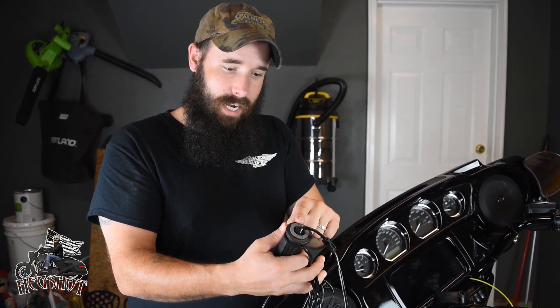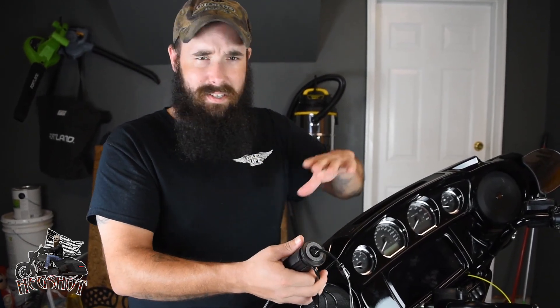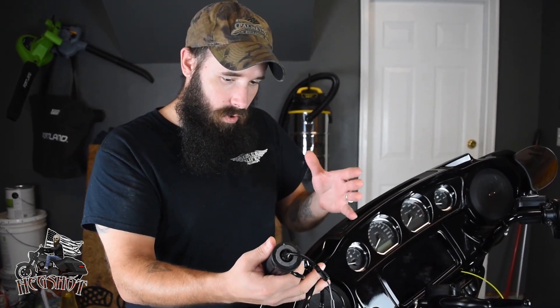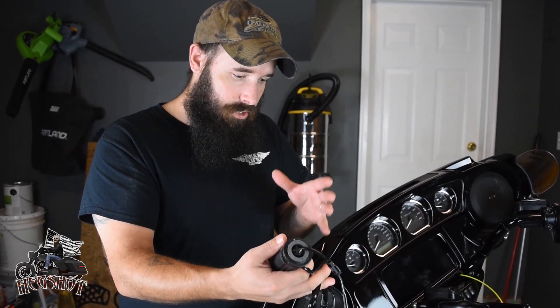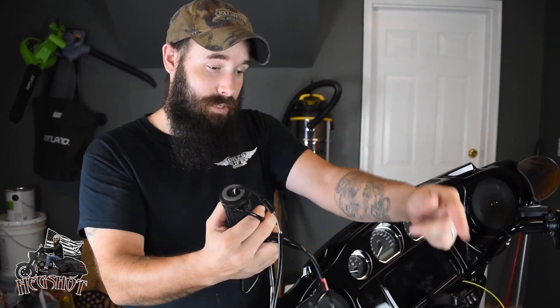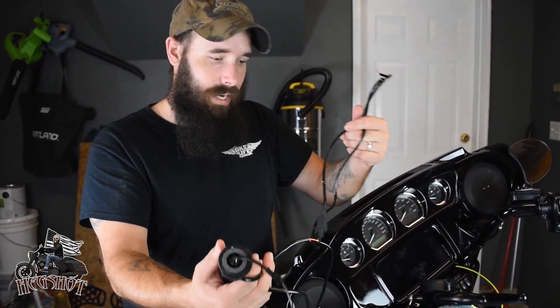When you look at install videos on YouTube, some of those guys don't tell you that they're using a different kind of hand grip. You can't just buy any hand grip off Harley's website. This isn't a knock against anyone who's done a video on heated grips, but on some models you do need that extra connection that runs off the battery.